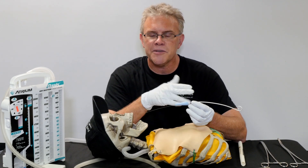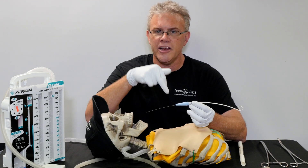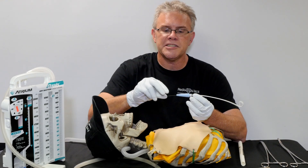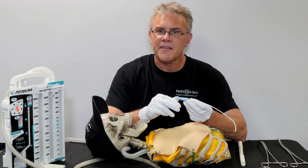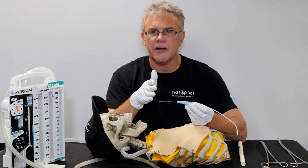Placing a pigtail is just like popping in a central line. Remember, when your docs pop in a central line, they stick in the needle and they're sucking back in the syringe — because when they get blood, they know they've hit what they're trying to hit. Once they're in the right spot, they just advance the guide wire, and over the top they thread the IV catheter.